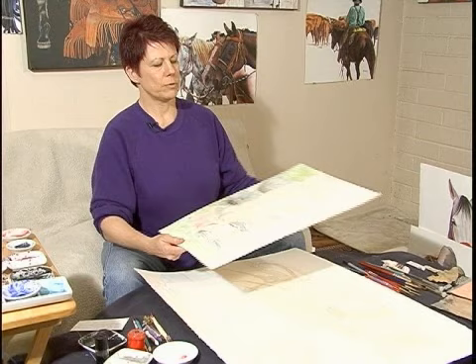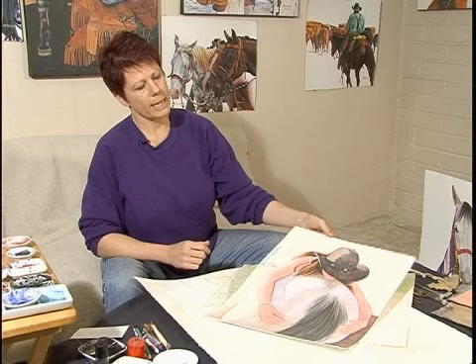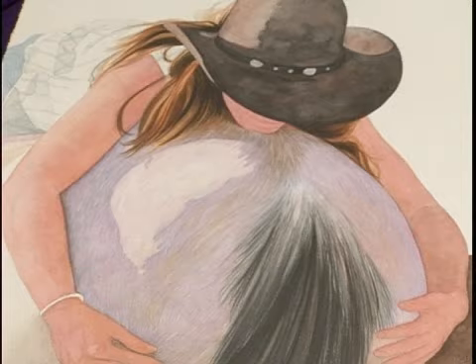This is a little cattle drive piece here, and you can see there's a few more layers on that. If I get tired of working on that piece, or maybe I run into a problem I can't quite fix, I'll set it aside and move on to another one that's in a different stage of development. On this one I might get tired of working on the horse hair, so I'll move on to another piece. I'm still painting, still creative, but I'm not muddying up my piece by overworking it.